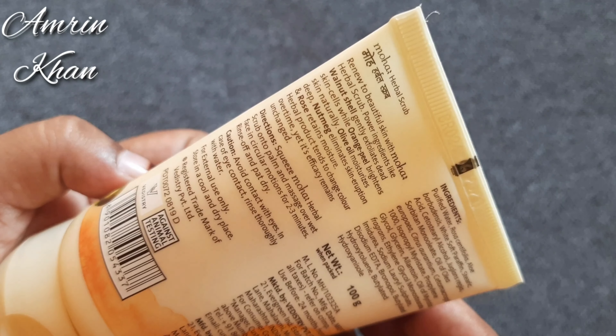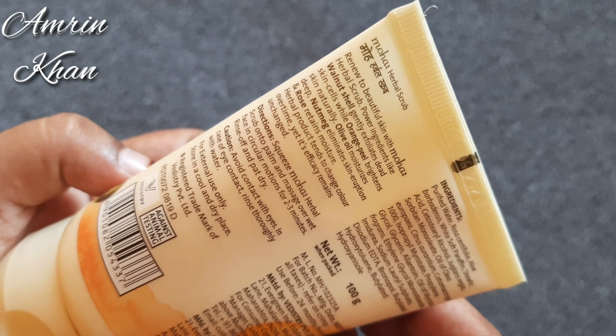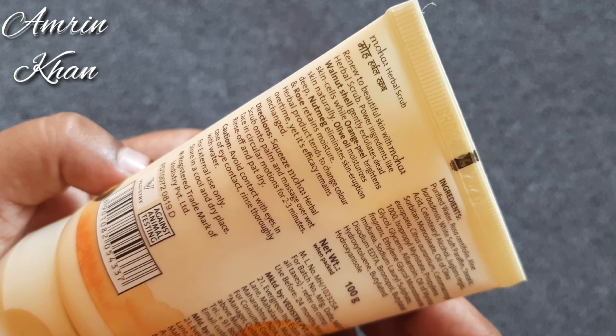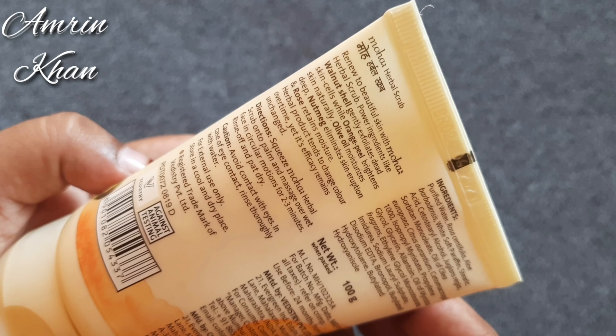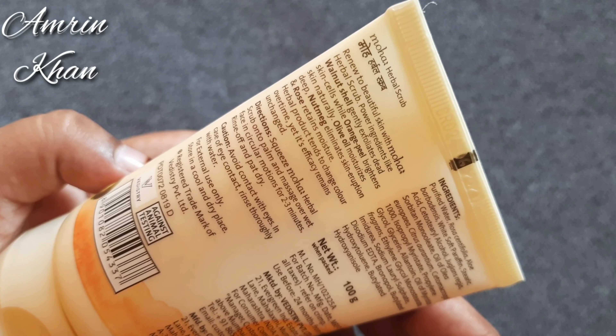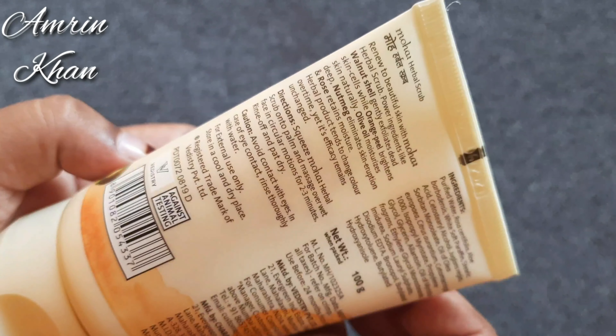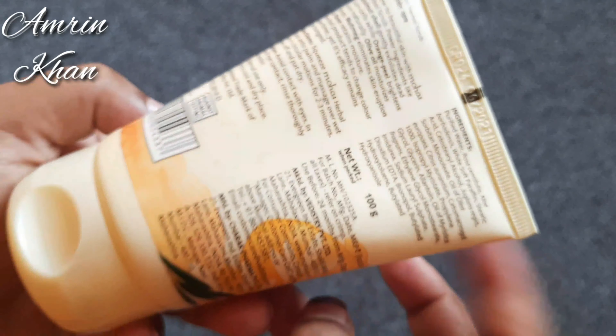Renew beautiful skin with Moha Herbal Scrub. Power ingredients like walnut shell gently exfoliate dead skin cells, while orange peel brightens skin naturally, olive oil moisturizes deep, nutmeg eliminates skin eruptions, and rose retains moisture. All the ingredients are mentioned on the packaging.